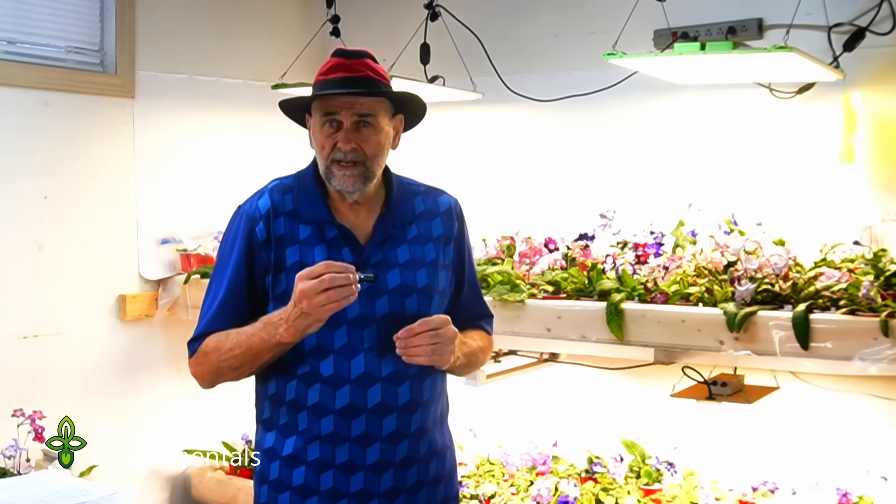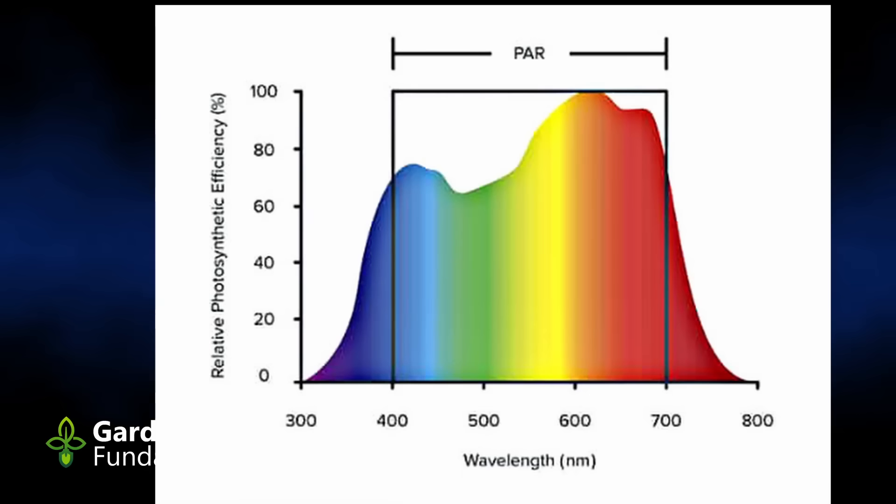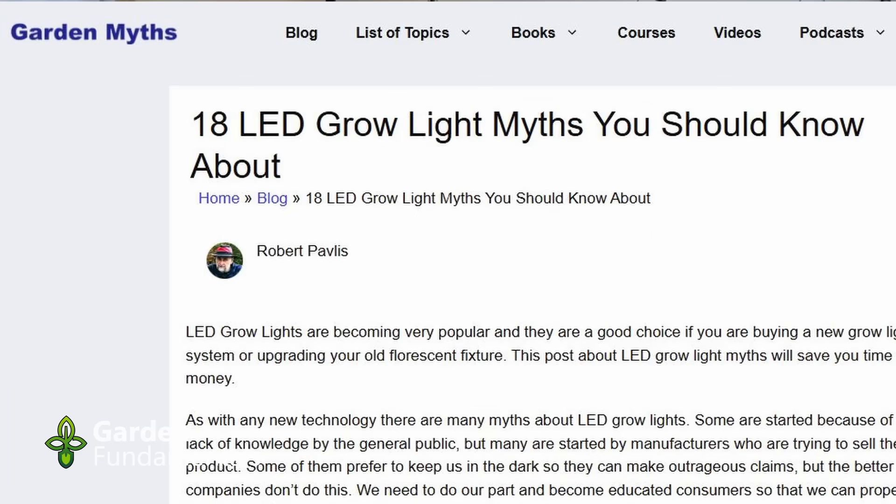You probably know that light is a series of different colors, different wavelengths. We have blue at one end, red at the other, and yellow and green in the middle. It turns out that the light that is most productive for plants is the blue and red light — that's what they can use most efficiently, and that's what we want to give them. There's a myth out there that says plants don't need green light, and that's wrong. They do need some green light as well.